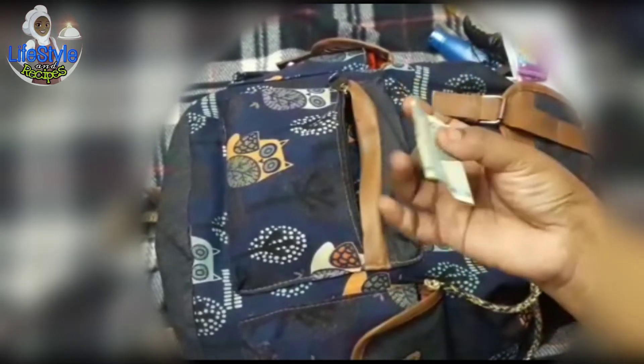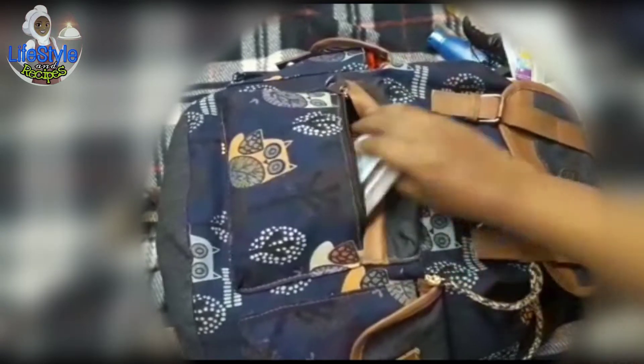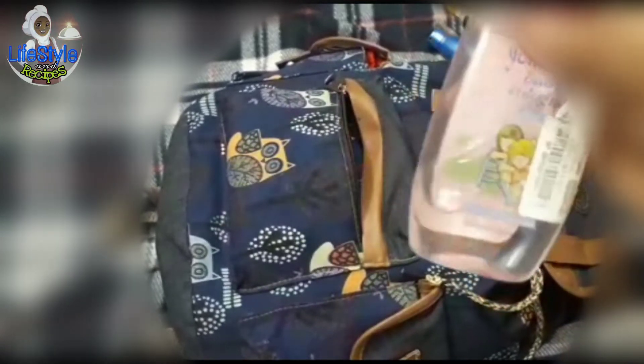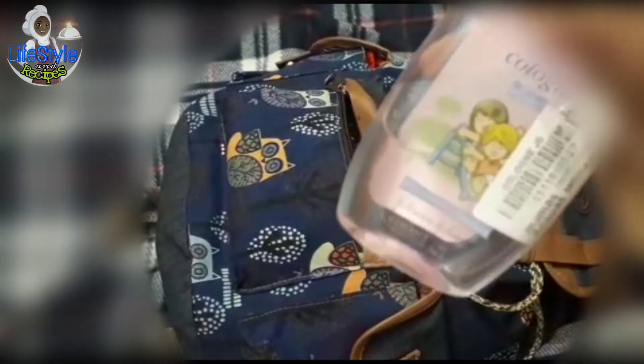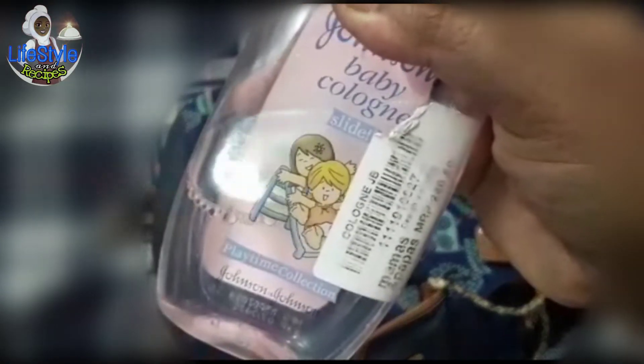This pouch is on the front. If we go to the shop, we can use paper, changes, etc. This is a baby cologne. This is a perfume.